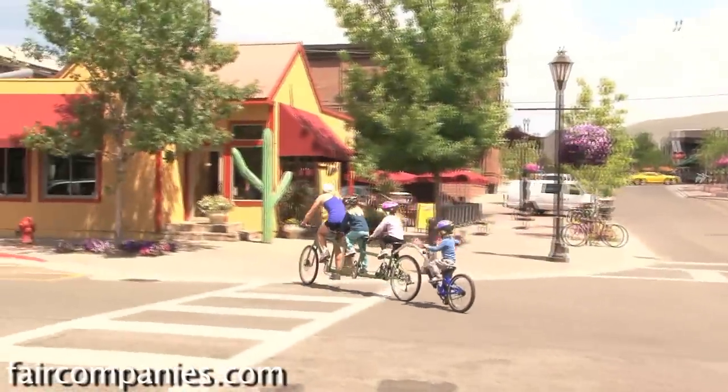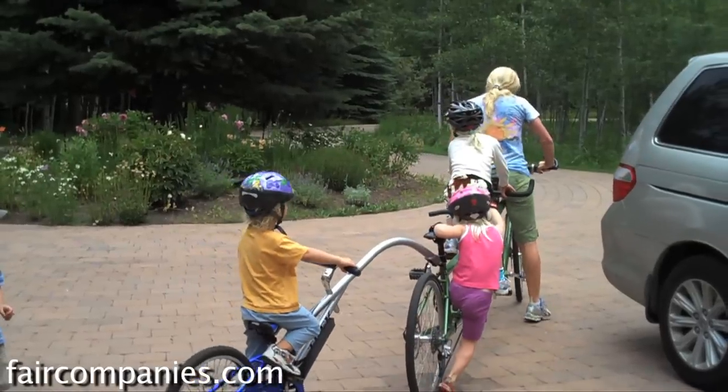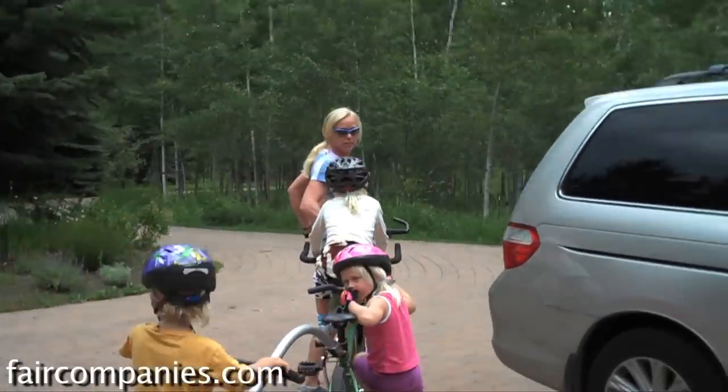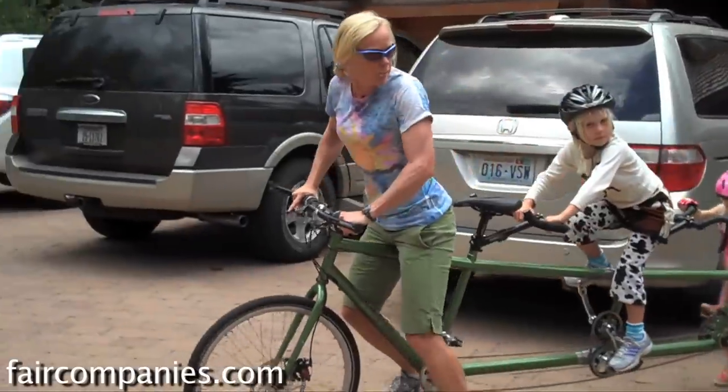Oh my goodness, this is awesome. Do people stop you all the time like, where'd you get this bike? It's kind of embarrassing because I feel like it's just so fun.